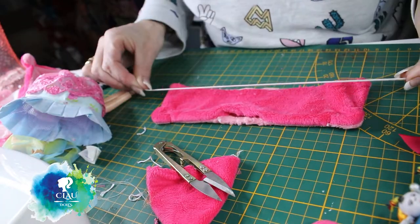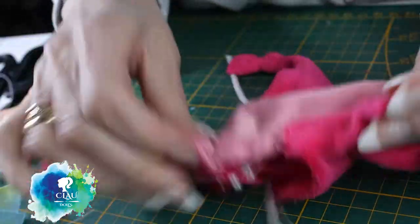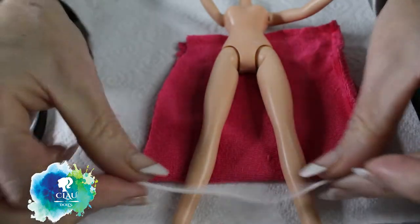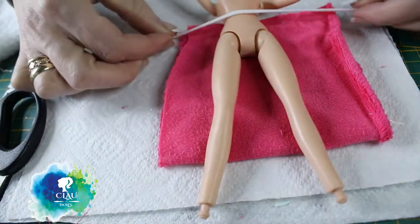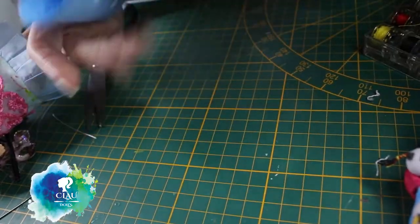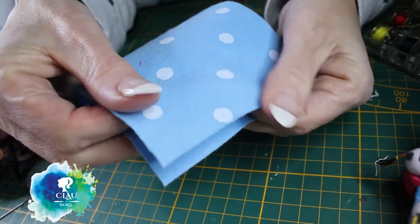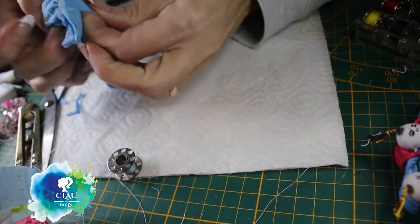I'm gonna put an elastic in the bottom. I already sewed the hood on top - that's how it's going to look. For the trousers I'm gonna use only dark pink fabric and attach an elastic in the upper body and in the legs. I'm just gonna cut it in the middle because I want it to be fluffy and loose. The wings I'm gonna make with light baby blue fabric - cut it, sew it, turn it inside out, and fill it with the yarn I use for the hair of the dolls.